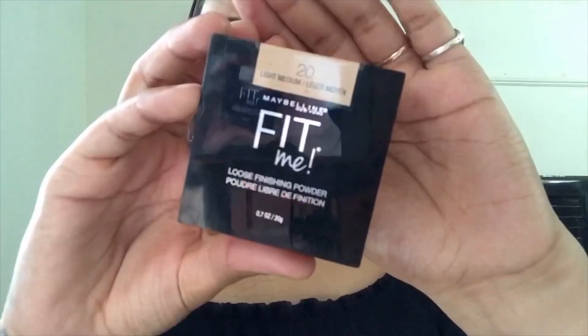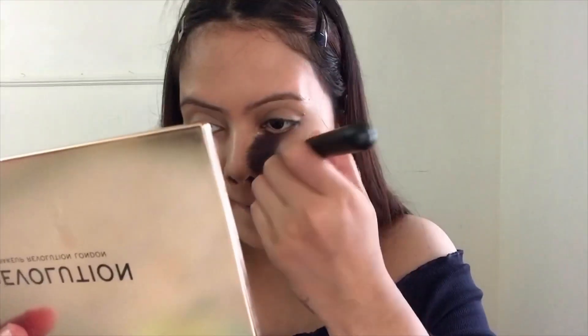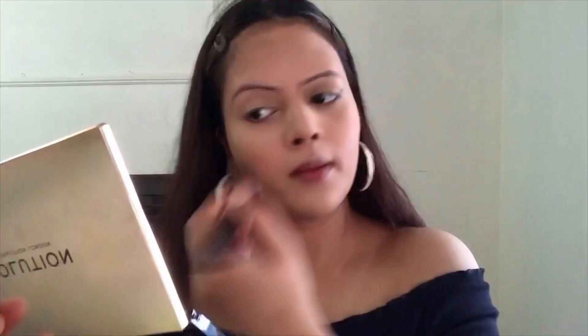The next product I'm using is from Maybelline — their loose powder in shade 20. With the help of this powder I'm setting my entire face, specifically the areas where I applied concealer, which is very important if you have oily skin. If you're on the dry side, you don't need as much powder. But don't skip it entirely because your base will not last that long.